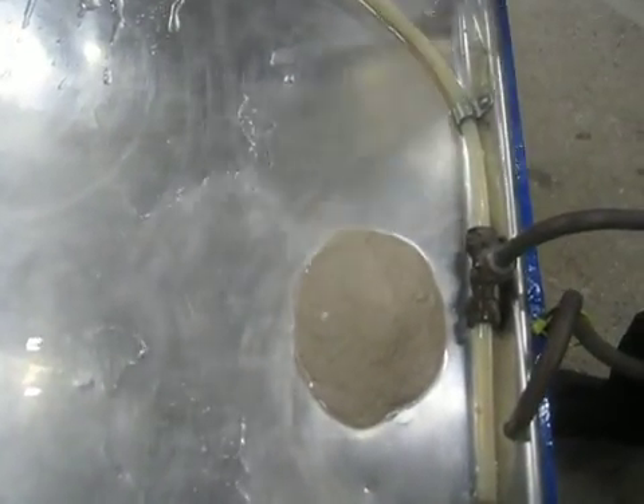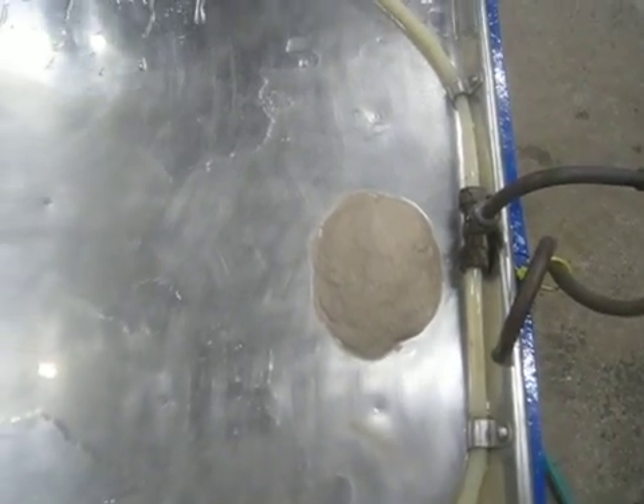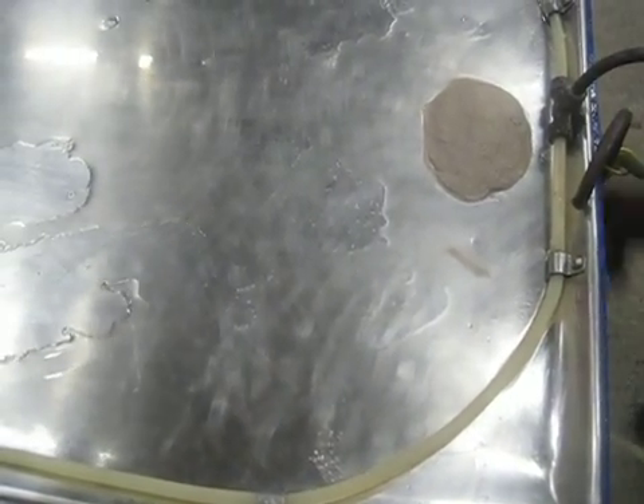Once the sample has been fully and thoroughly soaked, we can begin the test. We'll turn the wash water on and start the motion, and the separation can begin.